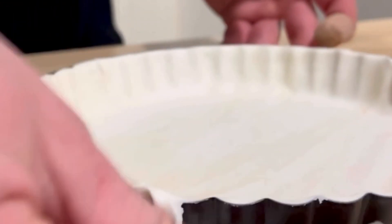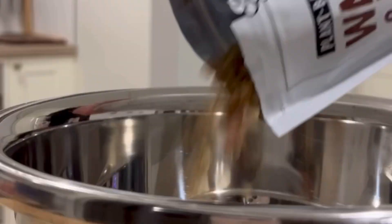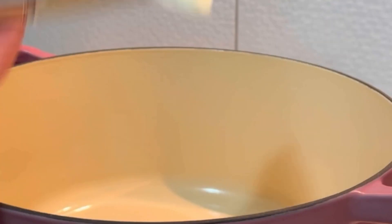Another much loved classic and definite Aussie favorite is the meat pie. With flaky pastry and delicious gravy, how can you go wrong? It's also one that is so easy to veganize.